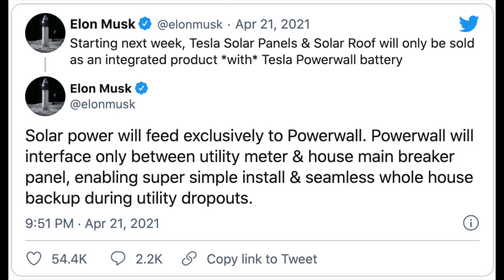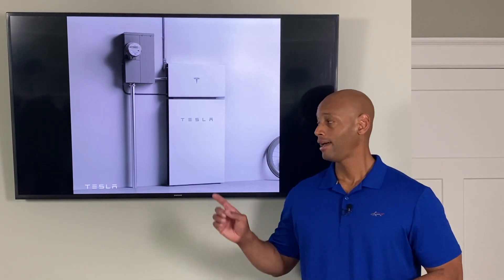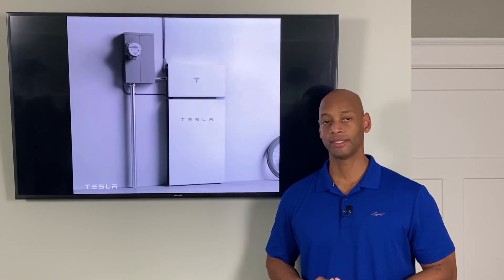As part of the announcement last week, Tesla's new policy is that Powerwall is now going to be available only with Tesla Solar as one bundled, integrated solution. So you will no longer be able to get Tesla Solar without also having at least some Powerwall storage capability.